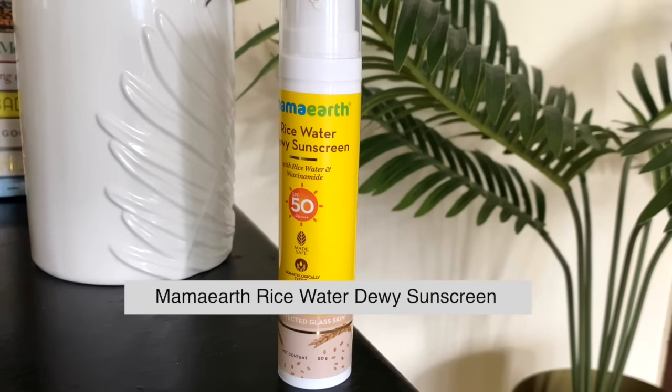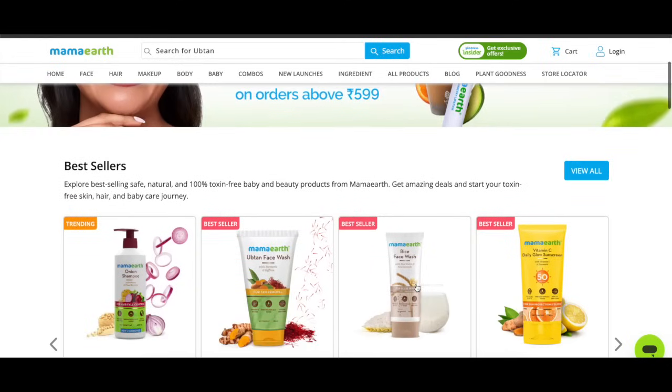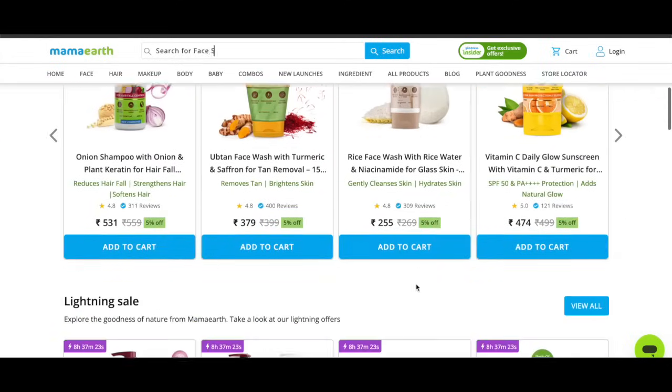After I apply it, you can see my skin looks glowy — it just absorbs into the skin quickly and doesn't feel greasy at all. I've also doubled up on the rice water benefits with the Rice Water Dewy Sunscreen from Mamaearth, which is really good. It gets absorbed into your skin, it's not heavy, and there is no white cast.